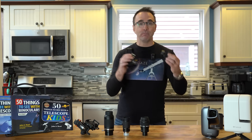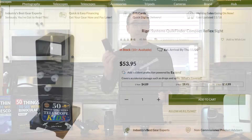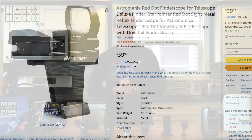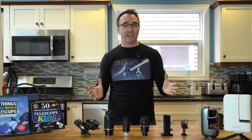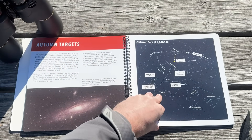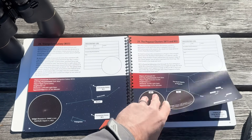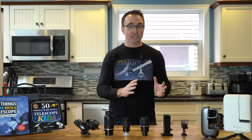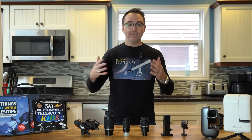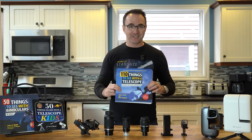Also consider upgrading your finder to a bullseye finder — these make things much easier to find. Here we have the Rigel Quick Finder and a generic version as well, with links in the description. And of course, most beginner stargazers have trouble finding targets and deciding what to look at — that's why I wrote the Things to See with a Telescope series. I've been writing telescope guidebooks for the past 15 years. If you're buying a telescope for a kid, pick up 50 Things to See with a Telescope for Kids; for a teen or adult, check out 110 Things to See with a Telescope.